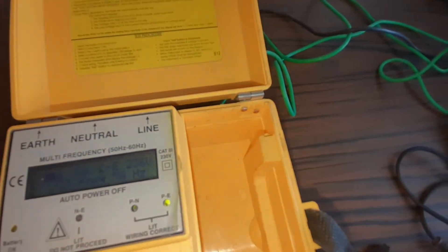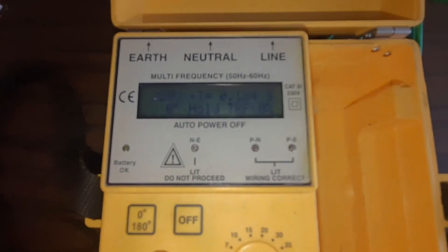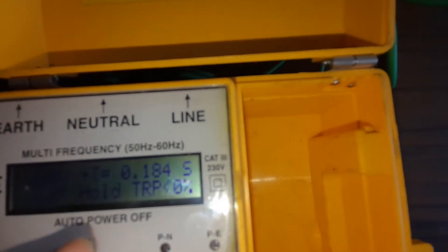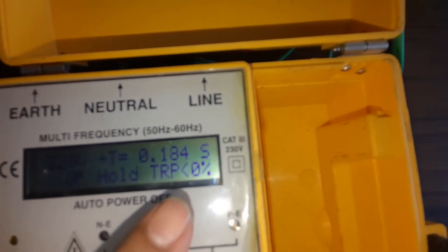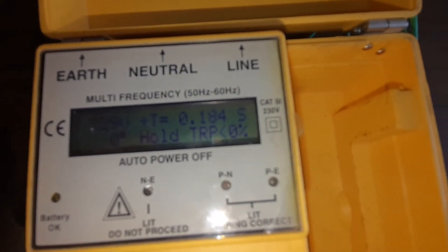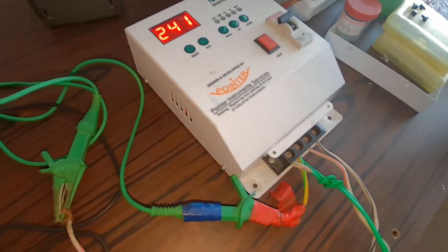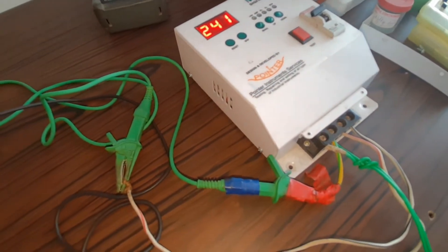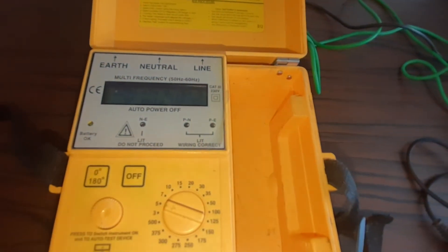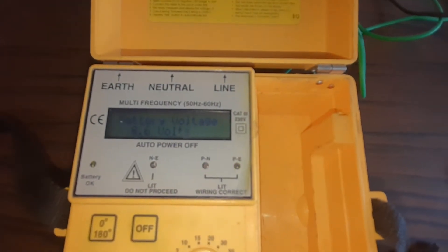And how much time is taken by the ELCB to trip the circuit - we press the button and this ELCB tripped in 0.184 seconds. The tripping time is very accurate - 184 milliseconds taken to trip the device. The device tripped again. Now we can test further for the second time by selecting 5 milliamps for the tripping time. We start the instrument again for the second test.